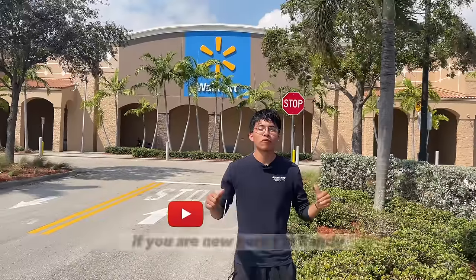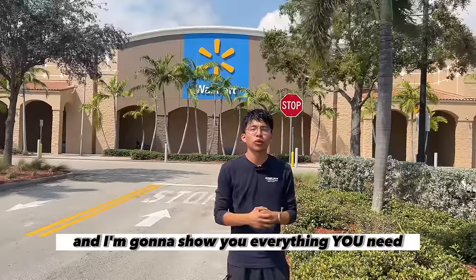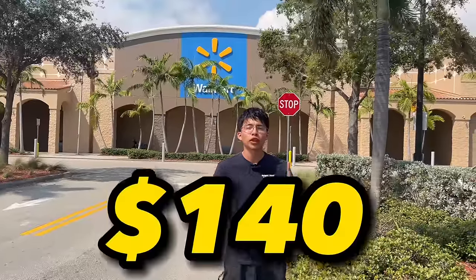Hey, what's up guys, welcome back to my YouTube channel. If you're new here, I'm Randy with Beyond Limits of Palm Beach Mobile Detailing. In today's video, we're going to go into Walmart and I'm going to show you everything you need to start a detailing business for only $140.